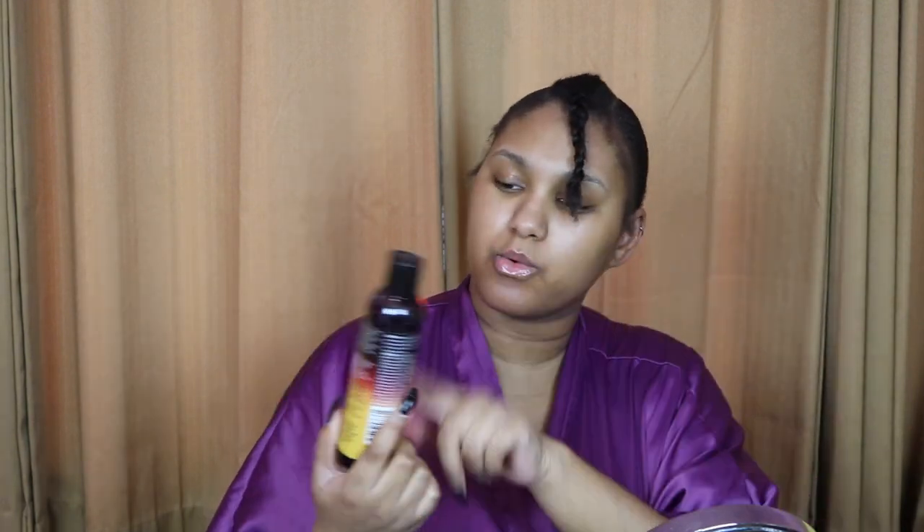I'm applying the Salon Pro 30-Second Moroccan Argan Oil Weave Wonder Wrap. It says it moisturizes your hair and scalp, creates a protective barrier between hair and glue, uses argan oil to repair and revitalize your hair, helps prevent hair loss, prevents itchy scalp, is easy to apply and remove, and is loaded with botanicals.